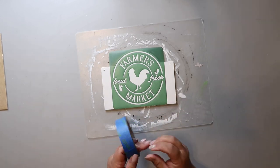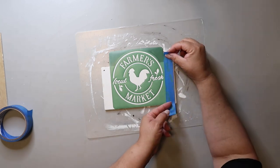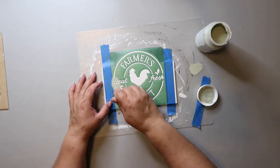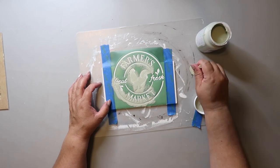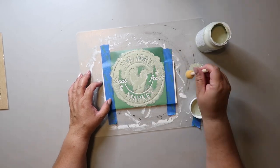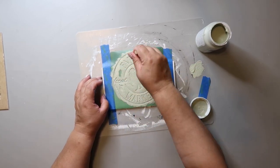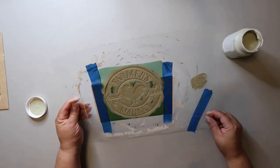Next I'm placing the stencil where I want it, then placing some painter's tape on the edges. I do that for a couple of reasons: I want to make sure everything's secured so the stencil doesn't move around, and I want to make sure I don't get paint where I don't want it. There are lots of ways to stencil — a key thing is you don't want too much paint on your brush, and you want to be bouncing up and down with your brush to help it not bleed. While it's still wet, I do remove the stencil.